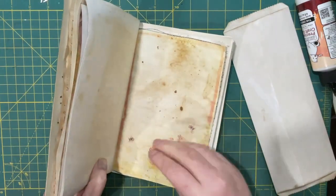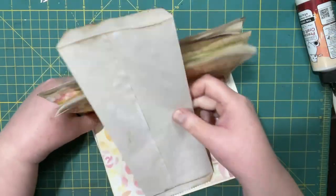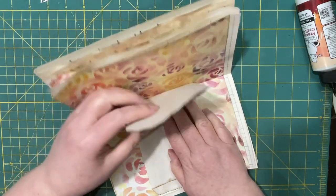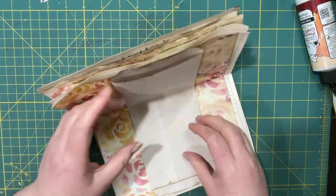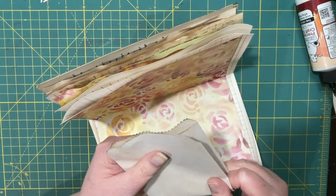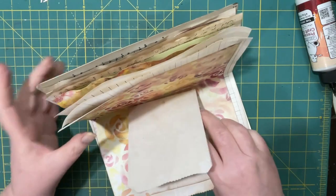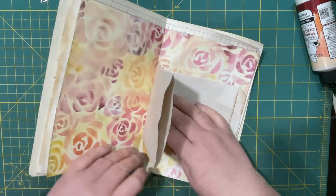I wasn't going to show you the sewing-in part, but I decided since I'm making two of them I may as well show you something. I decided to put it right in the middle just to cut that flowery paper down a little. I'm using mostly misprints for this journal because I have a lot of them, and I figured why not — by the time you decorate them all up they'll look nice anyways.